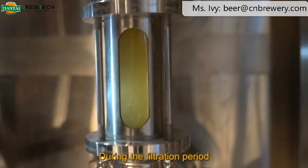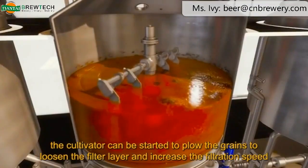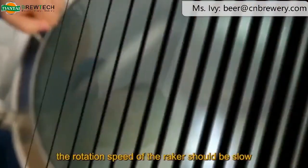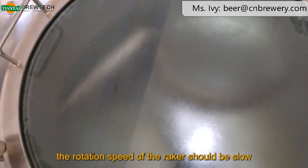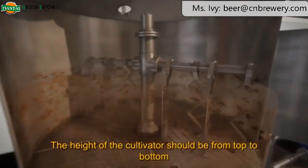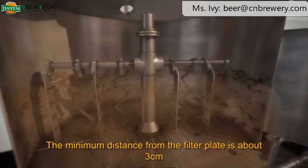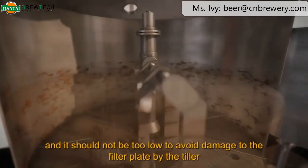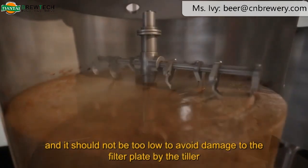During the filtration period, the cultivator can be started to plow the grains, loosening the filter layer and increasing the filtration speed. The rotation speed of the raker should be slow, preferably 1/5 to 1/3 rev/min. The height of the cultivator should be adjusted from top to bottom, with the minimum distance from the filter plate being about 3 centimeters — it should not be set too low to avoid damage to the filter plate.